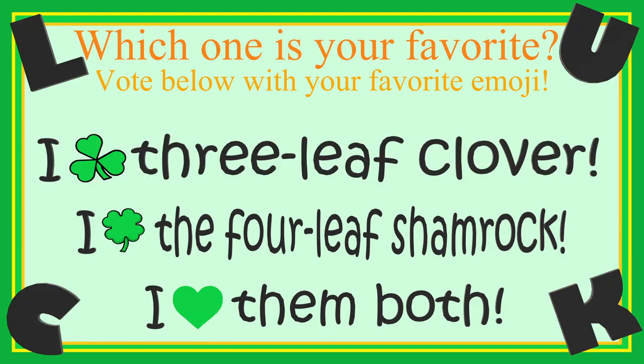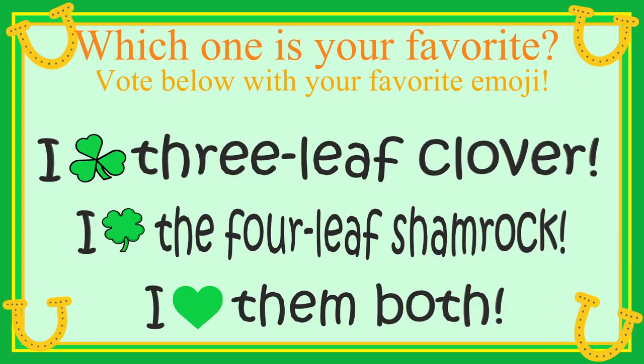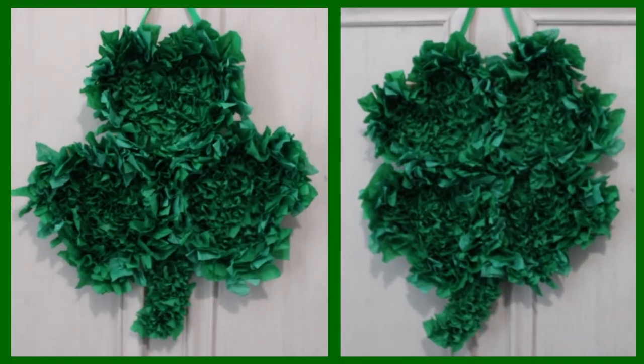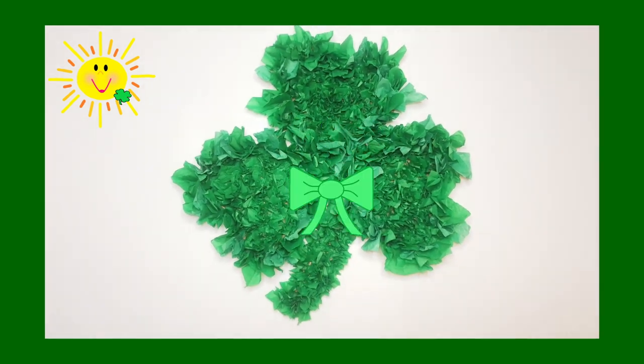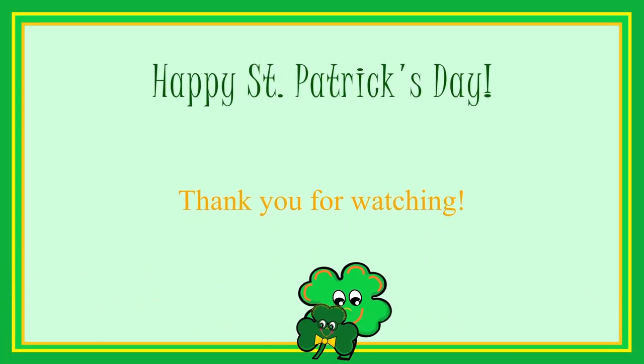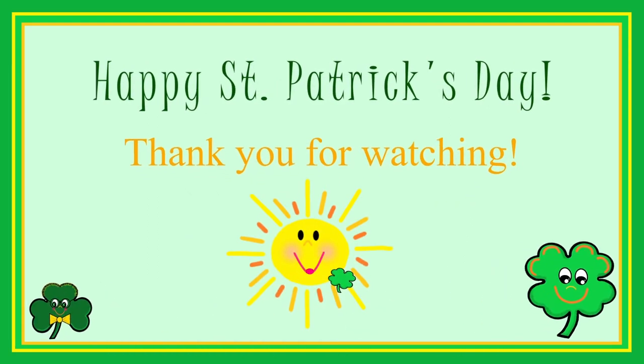Which one's your favorite? Vote by using the matching emojis below. Leave your answer in the comments! Let's see how they turned out! Finish decorating by adding a bow, ribbon, or flowers! I hope these sweet shamrocks bring you lots of luck this St. Patrick's Day! Happy crafting!